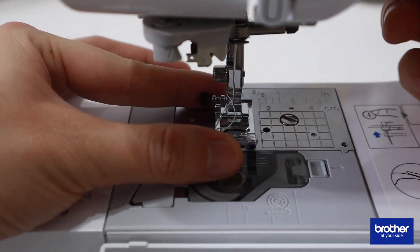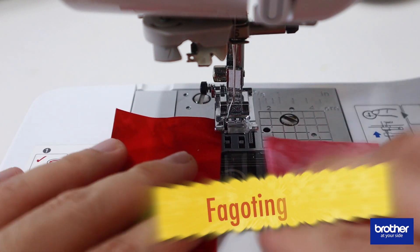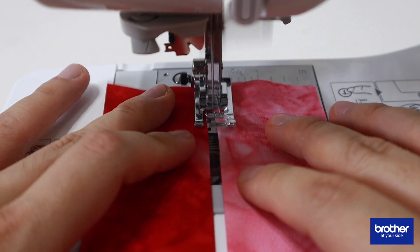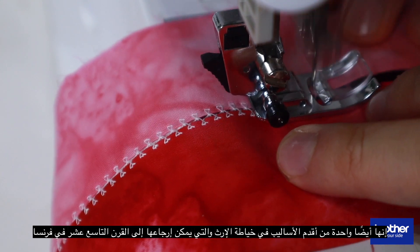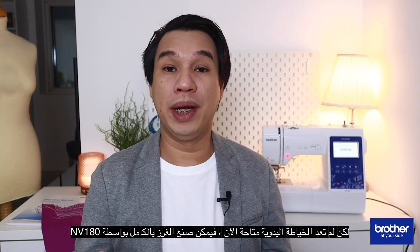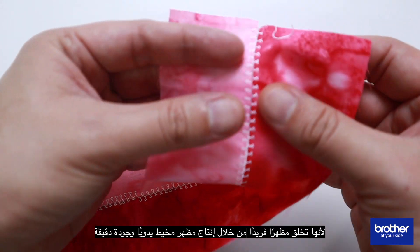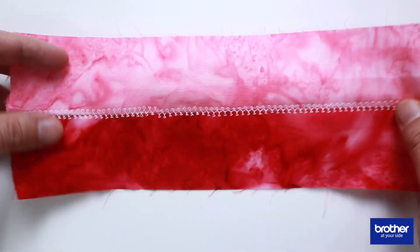Our last example is the Fagoting stitch. Fagoting is a technique that is used to join two fabric panels together with a gap between them. The gaps are called open seams, where ladder-like stitches are sewn along the folded edge of fabrics. Also called the bridging stitch, it's one of the oldest styles in heirloom sewing, traceable back to the 1800s in France. But hand sewing no more! The Brother NB180 is capable of doing the Fagoting stitch. This can be great for joining lace to lace or lace to fabric, as it creates a unique look by producing a hand-sewn look and a delicate heirloom quality.